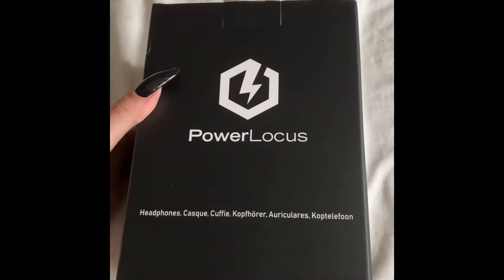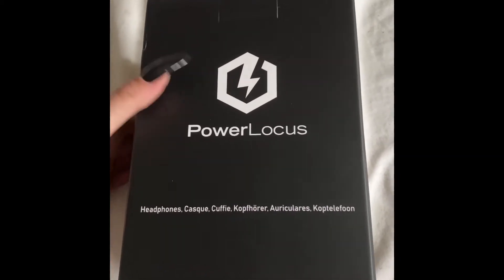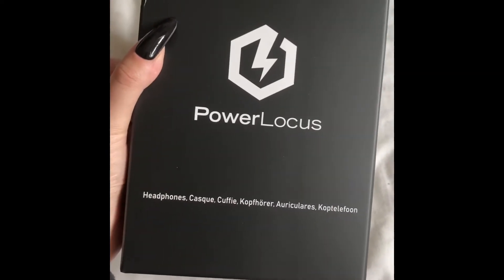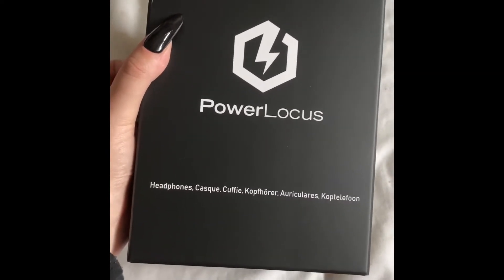Hey guys, I'm going to unbox PowerLotus wireless headphones. I've got the purple model, and these are from Amazon. These are £19, and they came with Prime Delivery.